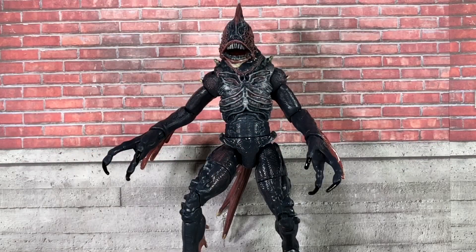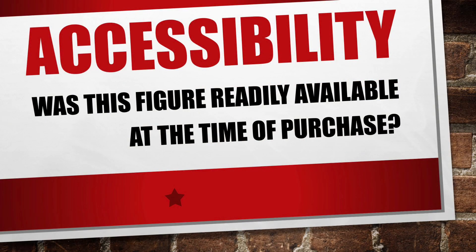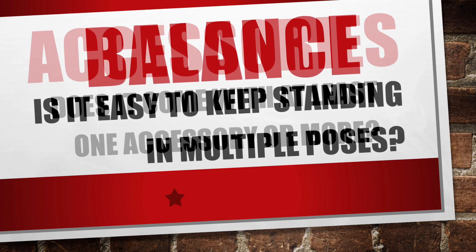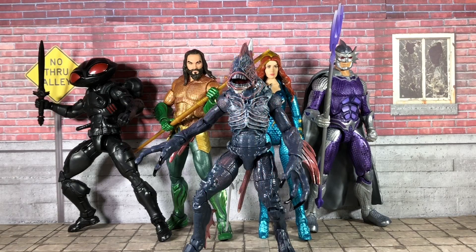So in running this figure through my same guidelines for a complete and fair review, the main negatives against it would be the accessibility — you can't just go get it by itself. It doesn't have its own accessories, and it also doesn't balance very well either. But if you're planning to get these four figures anyway, then the Trench Warrior is certainly not a bad bonus to get along with them.